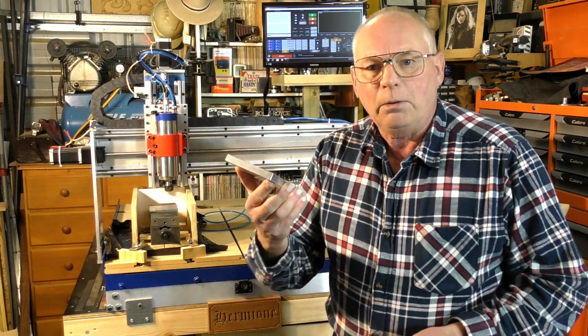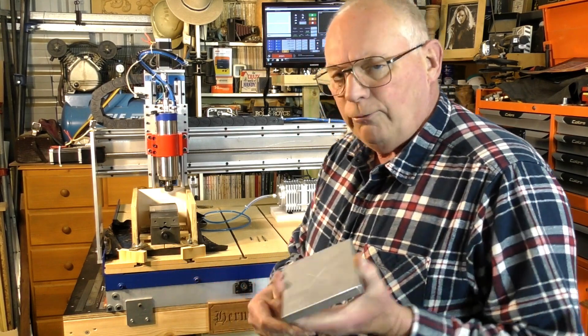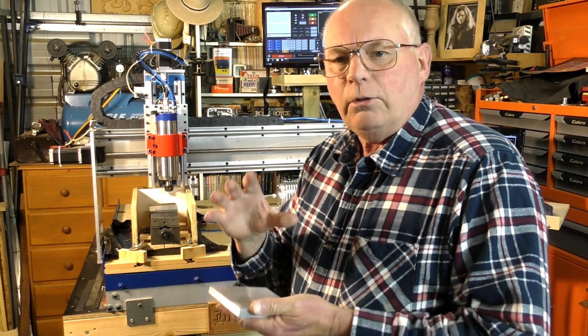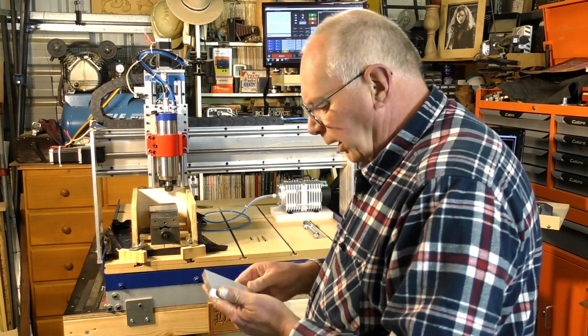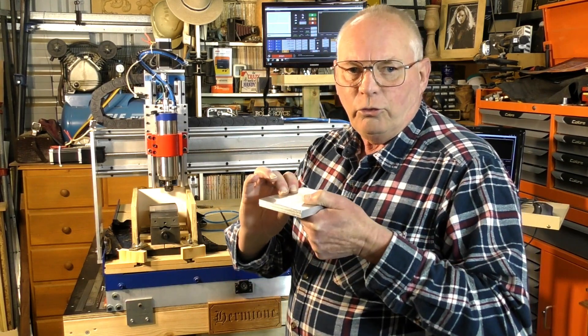I've got some 12mm aluminium and this is 4 inches by 4 inches, but the piece I'm actually cutting out is only 75mm. It's going to be two layers of this and it'll be screwed together.